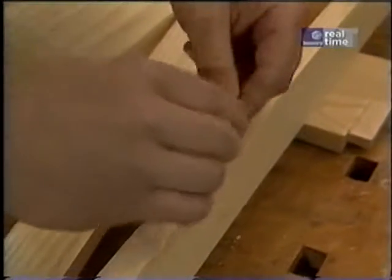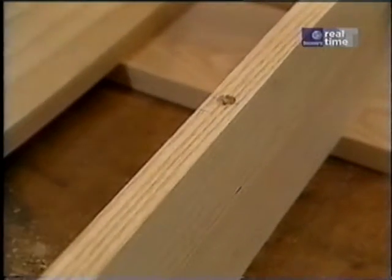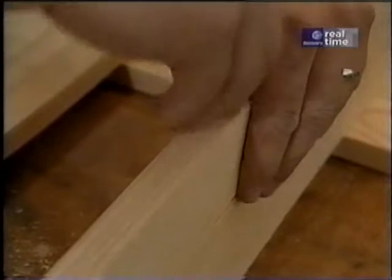So all we have to do is stand it up, set our washers in place, spring the arm in there, and we'll just drive a screw through there.